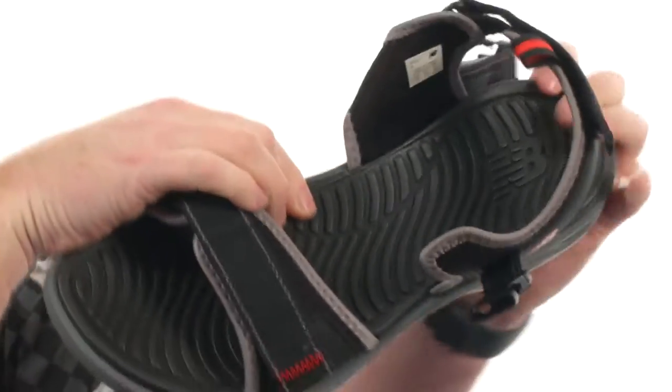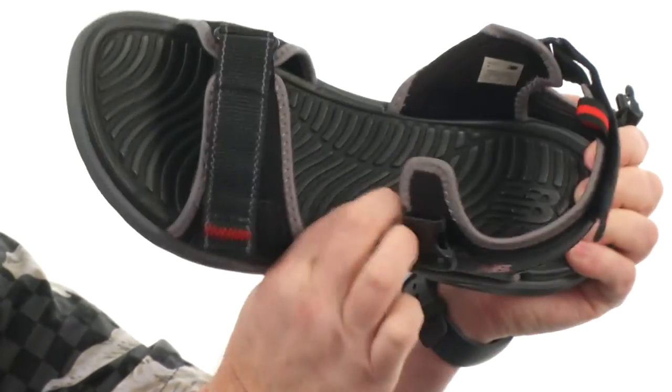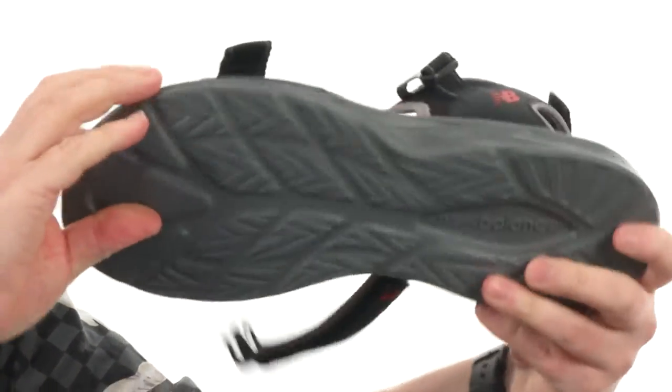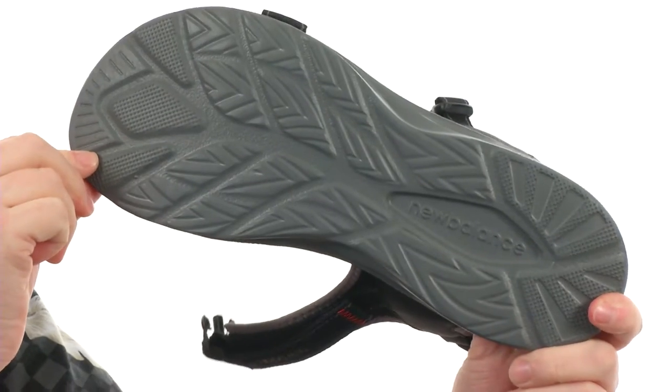Making these easy to get in and out of. Check out the texture on the footbed — there's plenty of cushioning, a nice kind of wavy raised texture there. Really squishy design and we've got a sporty tread on the outsole. The response you'll give when you put these on is going to be...